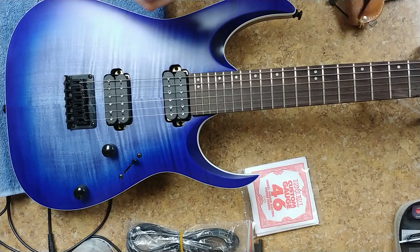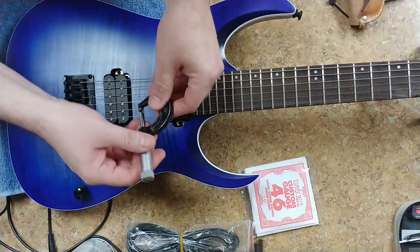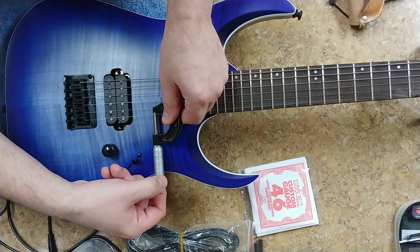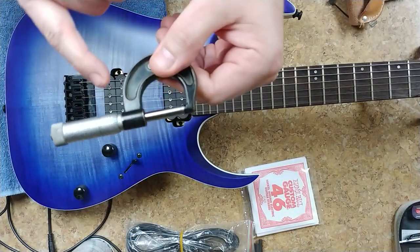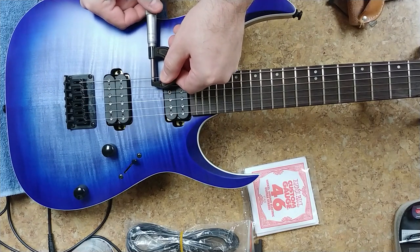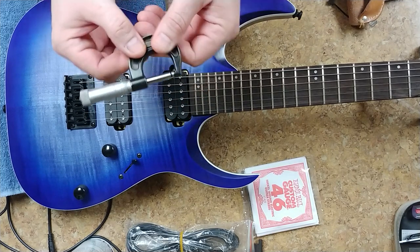In case you're wondering, this is a micrometer. You read things in thousandths, so it works out pretty good as far as finding out what the strings are. And these are 10s to 46.